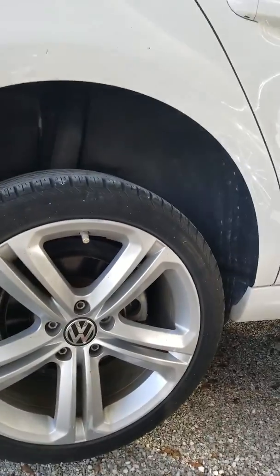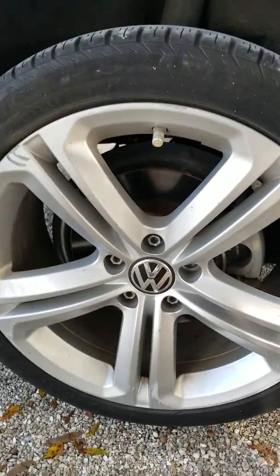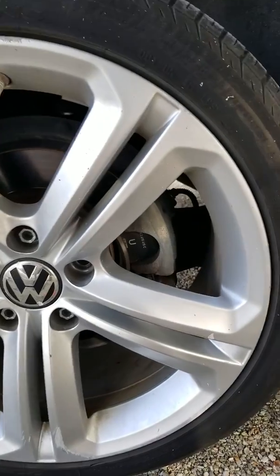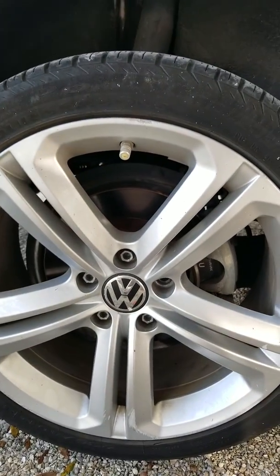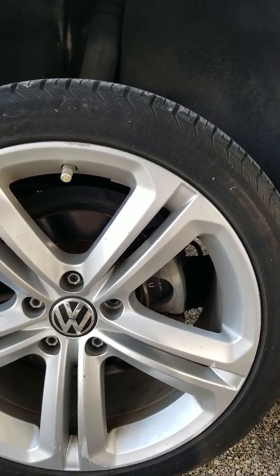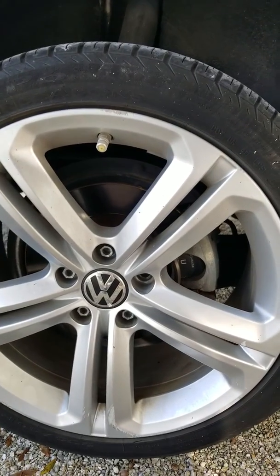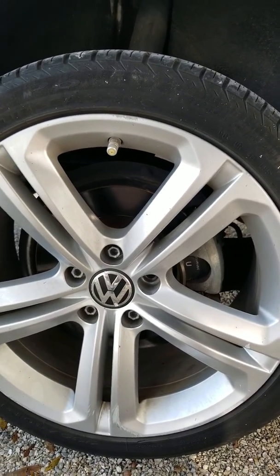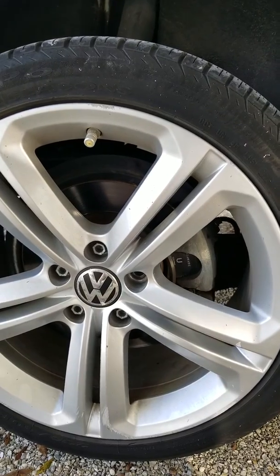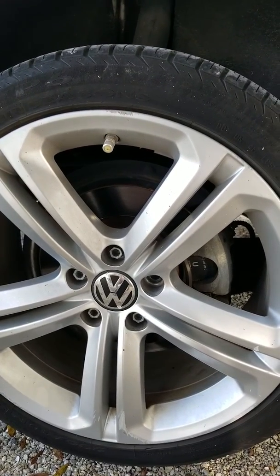Hey everybody, how you doing? Right now I want to show you a quick trick on most Volkswagen and Audi vehicles. This is a 2012 CC. How to retract the electronic parking brake in the rear of the vehicle so that you can replace the brake pads. Audi and Volkswagen design these cars so that you have to hook up a computer to retract the electronic parking brake in order to compress the piston back over the brake pads, and most people don't have the $300 or $400 computer it takes to do that. So I'm going to show you a quick way to do that today with just a pair of multimeter cables and a jump starter box or a 12 volt battery.